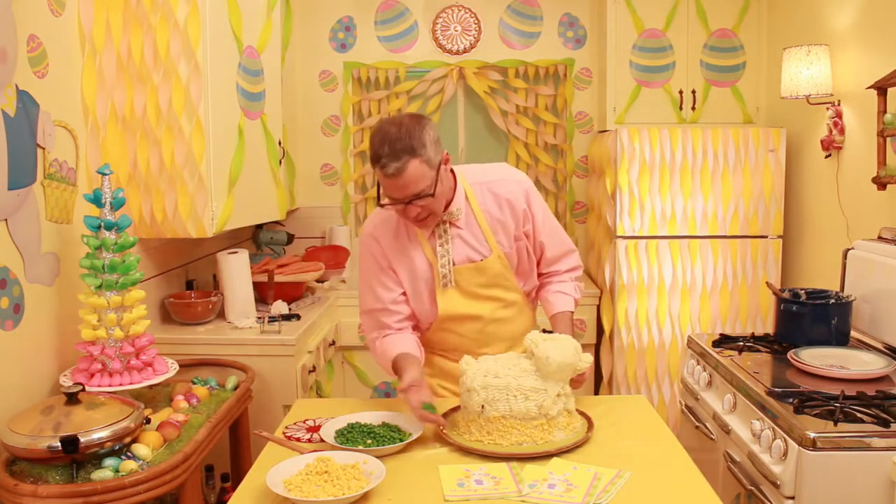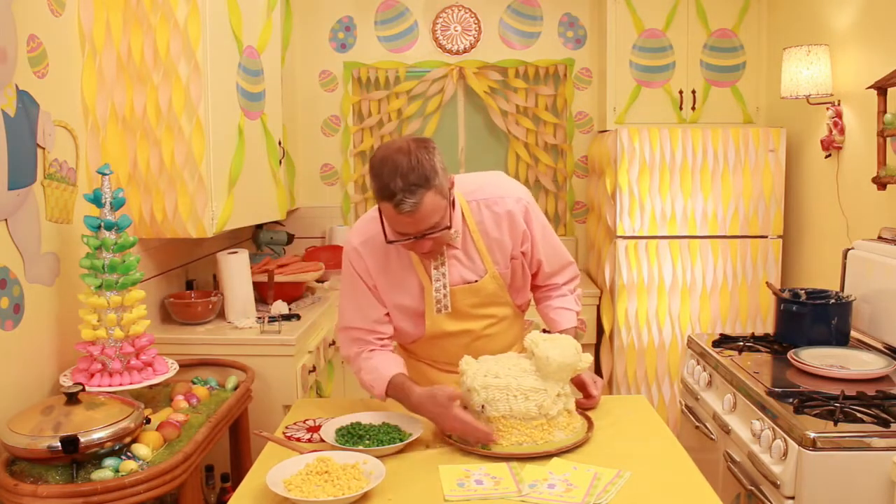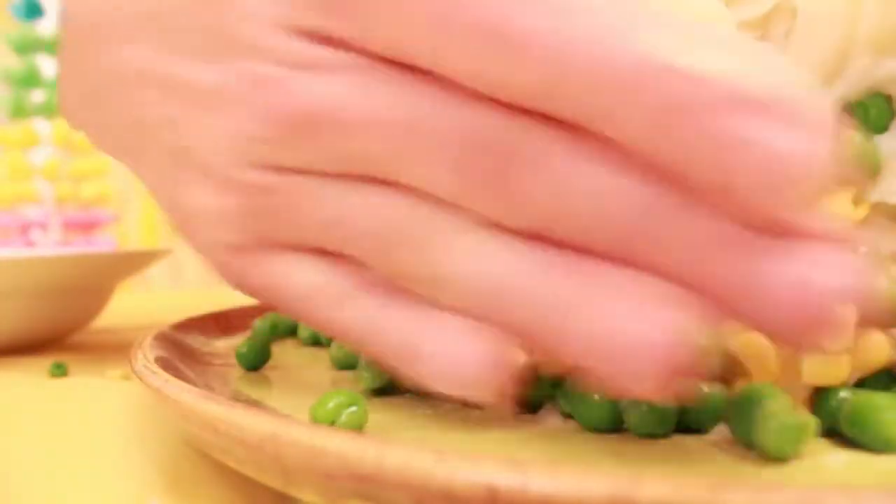Now come the peas. Put some of those in there, too. If you've over-cornered or pea'd, you can fix it, so don't worry.